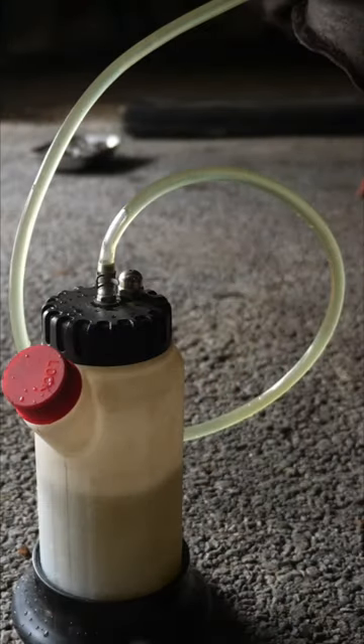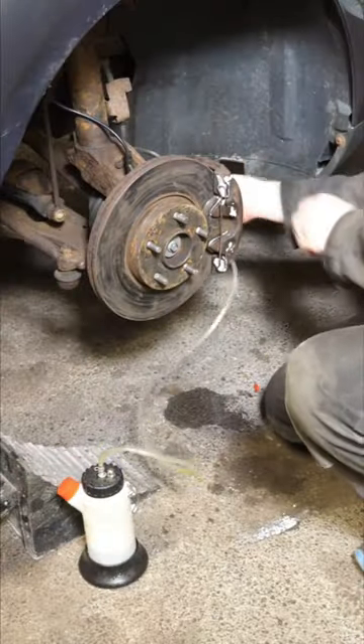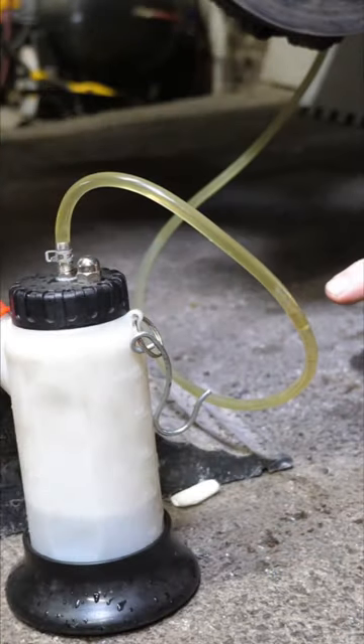The brake fluid should be flushed every two years as it's hygroscopic and absorbs water, which can cause brake fade as water can boil and become compressible.